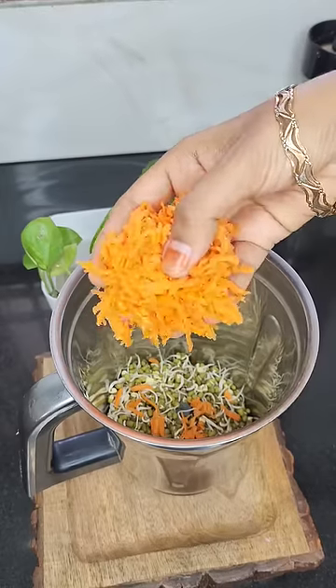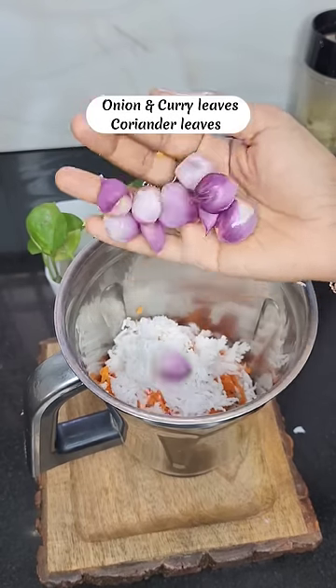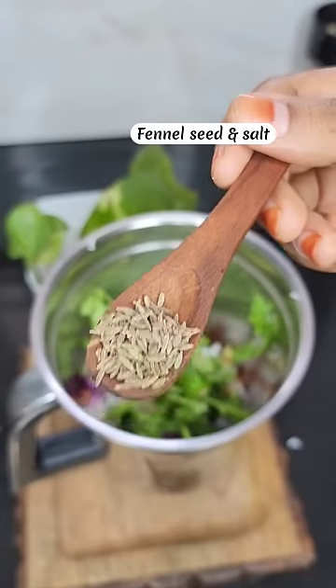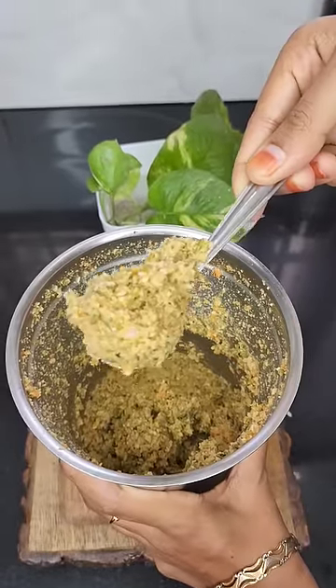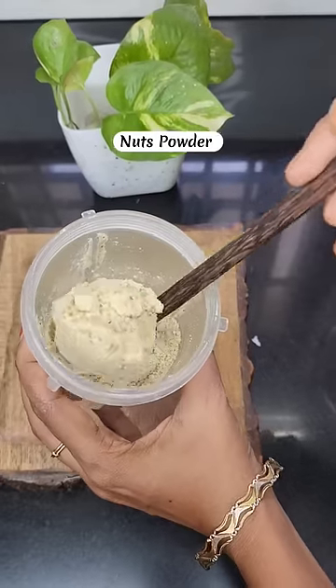Add some carrots, then put it in a little bit at a time. You can add a little bit of nuts powder.